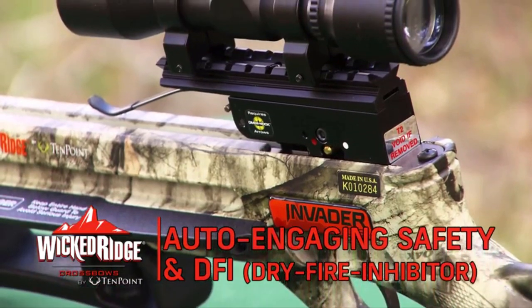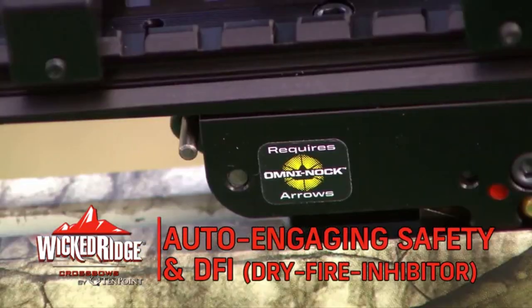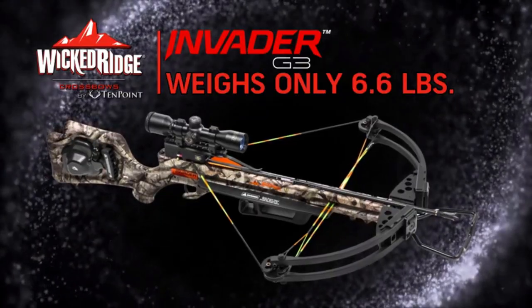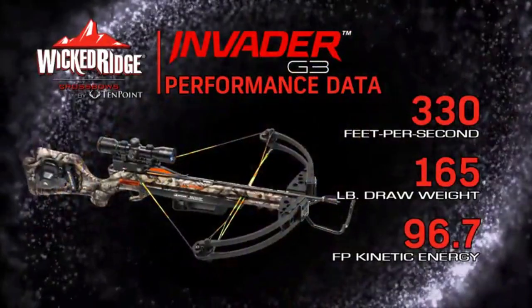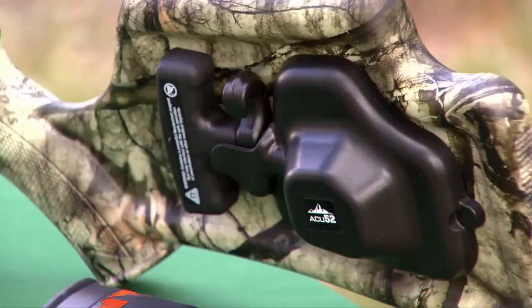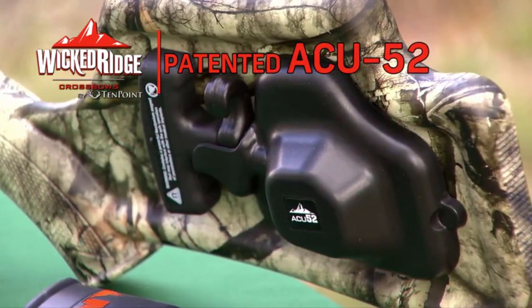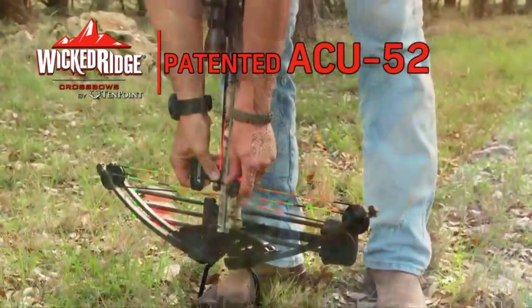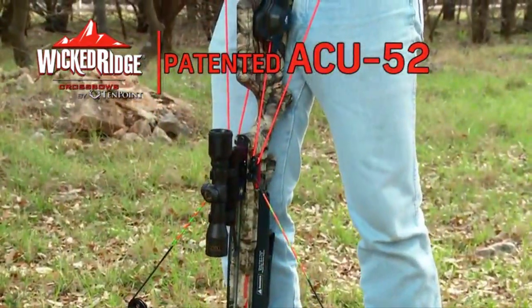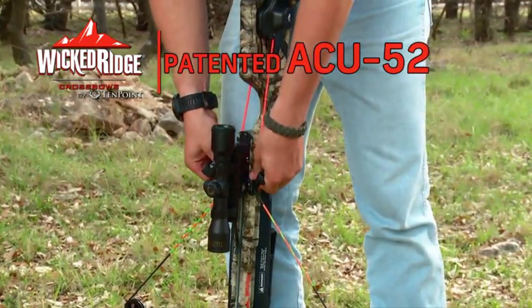The trigger housing includes 10-point's auto-engaging safety and DFI, dry fire inhibitor. Weighing only 6.6 pounds, the Invader G3 shoots a solid 330 feet per second. The buttstock comes with our patented AccuDraw 50, a retractable rope cocking system which reduces the effort required to cock the crossbow by 50%.